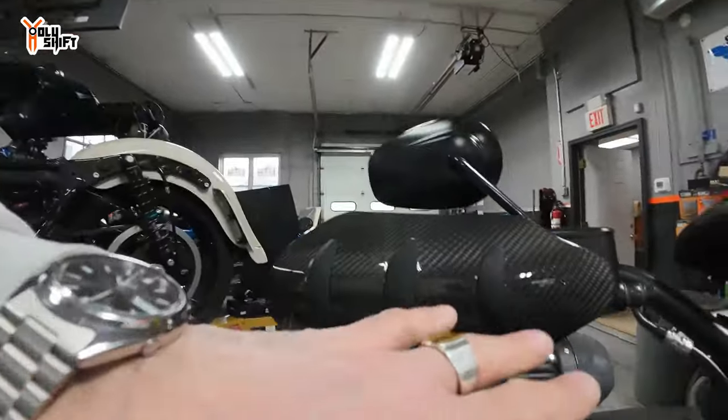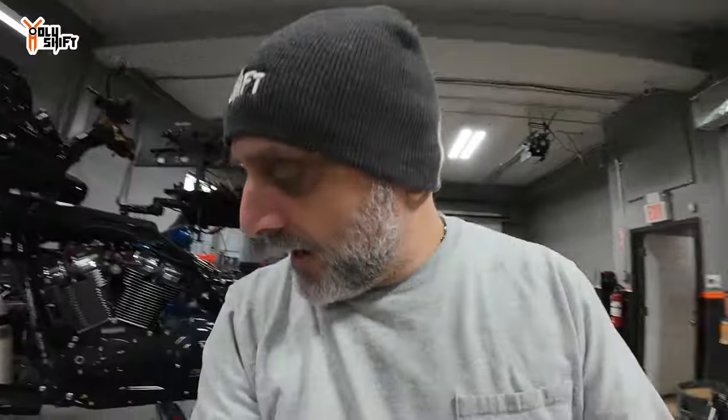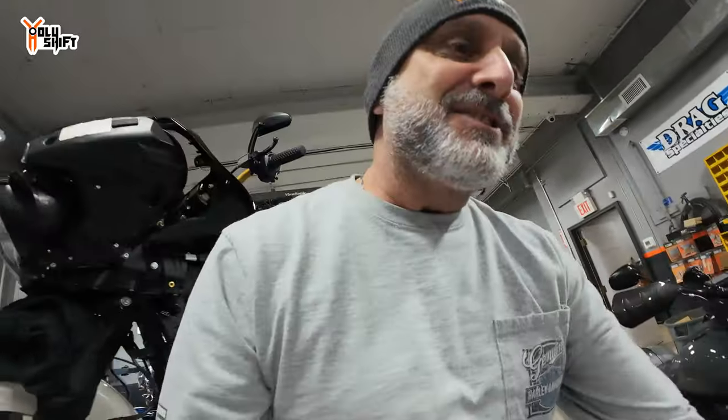Hey, what's up guys? We're here at Tor Custom Cycles and today another cool upgrade. We're gonna be swapping these rubber grommets — I'm gonna install an Advan Black product: integrated LED turn signal lights.